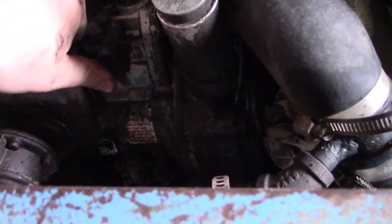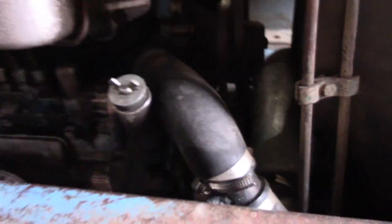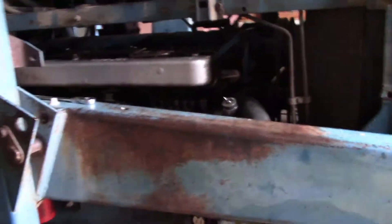We're also going to press the cold weather button — make sure it pops. There it goes, it's free. I sprayed a little bit of ether in it. It should fire, we'll see.